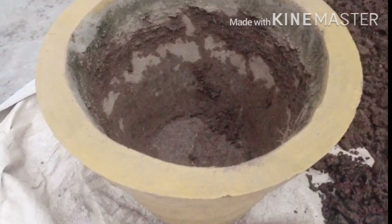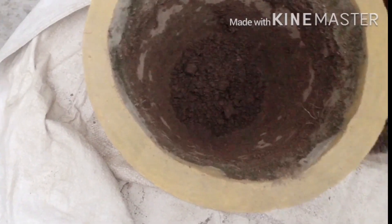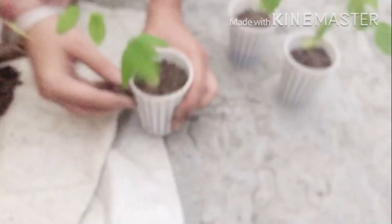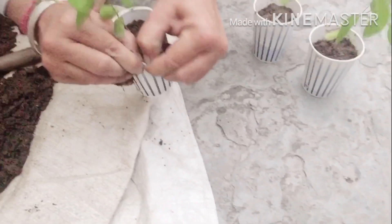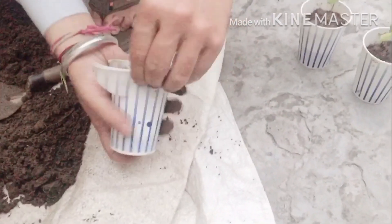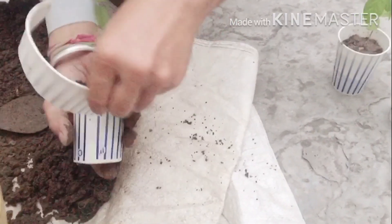I have taken this 12-inch cemented pot and I will fill it with the soil media. Now I will take this plant out of the cup very carefully. We should preferably use a paper cup so that we can easily tear and remove the plant without risk of root damage.